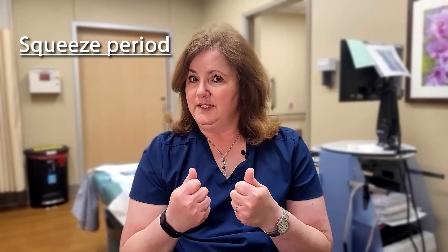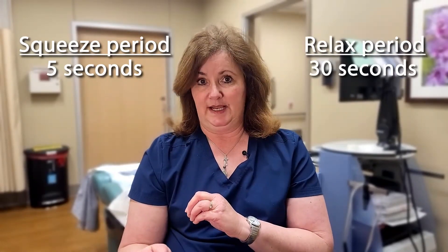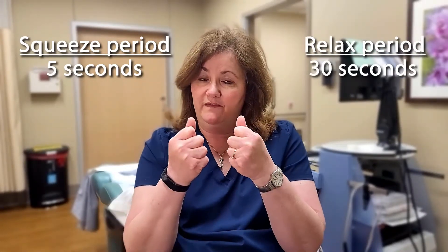The anal rectal manometry consists of four maneuvers. The first maneuver is where you're going to squeeze the muscles of your bottom as tight as you can, like you're trying not to have a bowel movement or pass gas. You're going to squeeze your muscles tightly for about five seconds and then relax for 30 seconds. This shows us how effectively those muscles tighten and how long it takes for them to relax and return to baseline. We're going to do the squeeze maneuver three times.